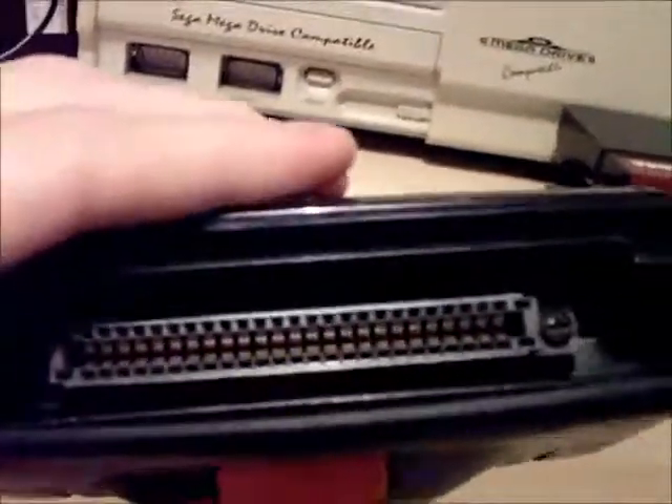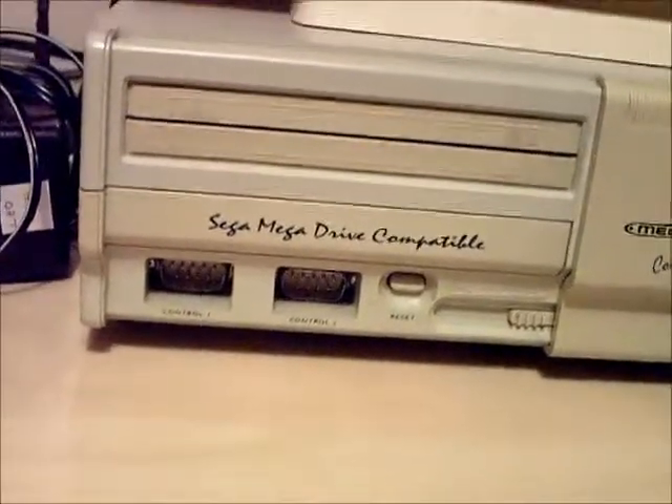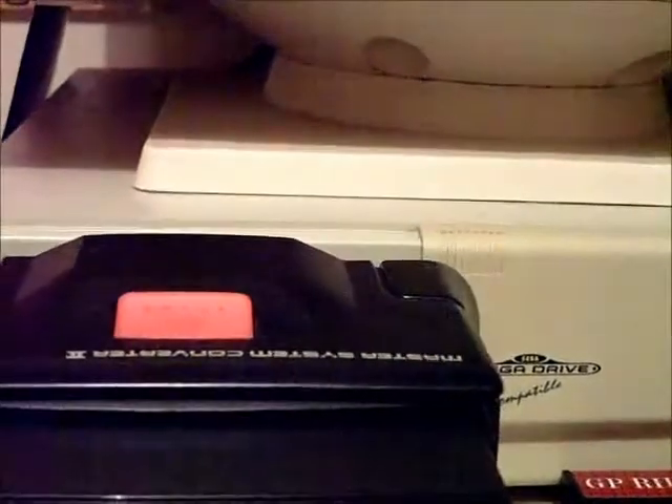Let's open the slot up, and to make it easier, let's put a game in before we stick the whole unit in. I'm not going to do any gameplay on this because I haven't got my pads to hand — I'm in the middle of packing to move house, which seems to be taking forever, so they're all packed away.